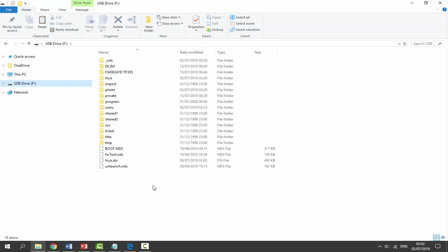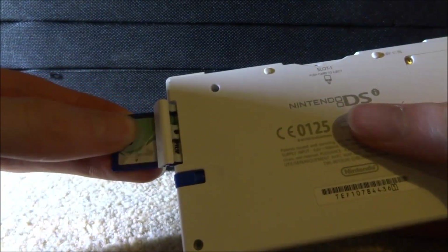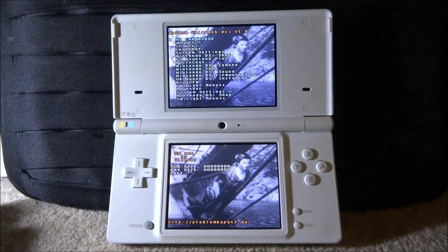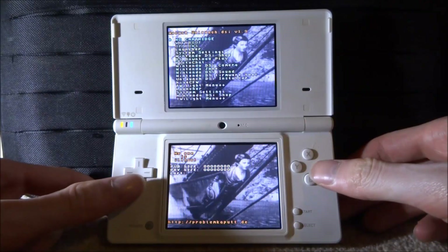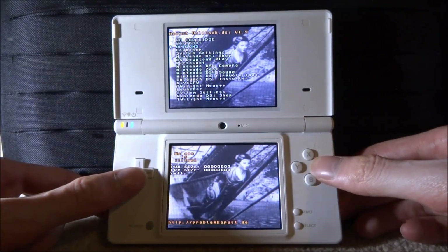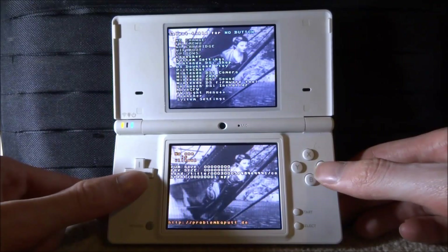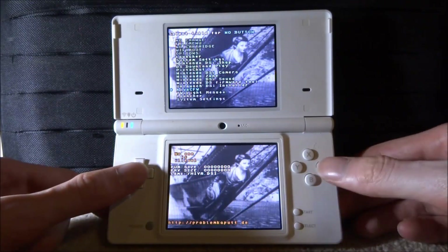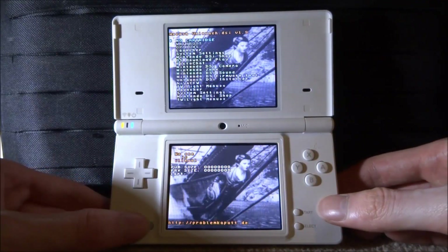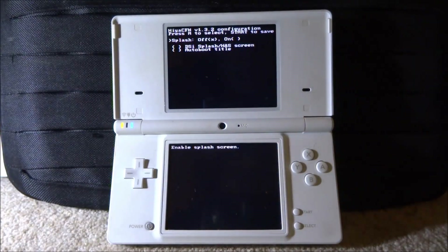Put the SD card back into your DSi and power it on - it's going to boot into Unlaunch just like normal. In that screen we want to go into Options - scroll down to where it says 'Options', it's the third option, and press A. Where it says 'No buttons' at the top, press A on this and scroll down to select HiyaCFW. Press A on that one, then go down to 'Save and Exit' and press A again - it's now saved. Hold the power button to turn it off, then turn it back on and it should boot into HiyaCFW.